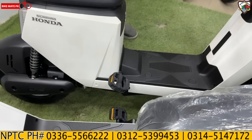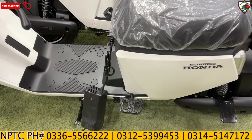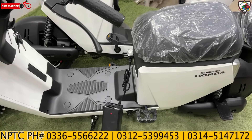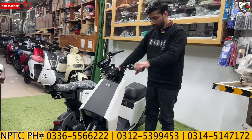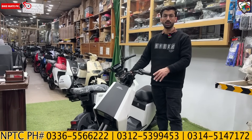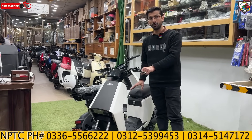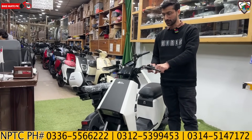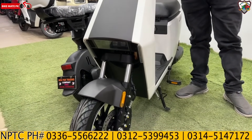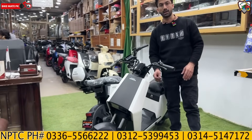On the side there is a pedal option — in case your battery is at 0%, you can still easily ride it using the pedal. This is optional; you can remove it or attach it easily. For the security system, when you lock it, the alarm system becomes active and the wheel is also automatically jammed, meaning the wheel will not move. This is a very good advanced security system on the Honda side.